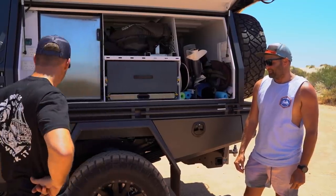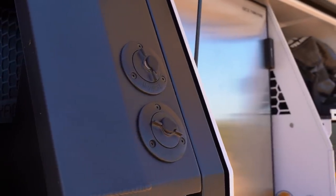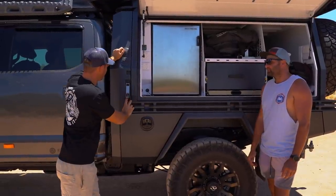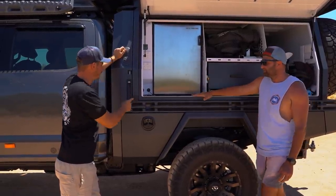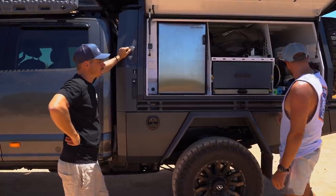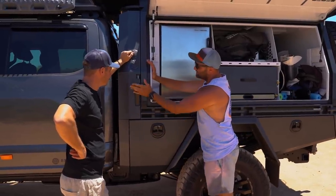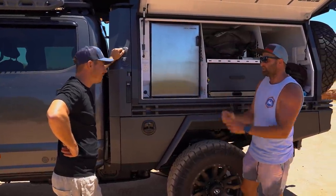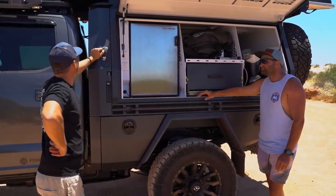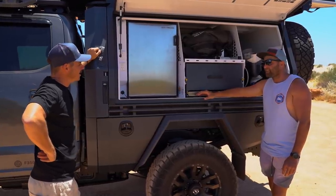There's an AdBlue filler here - this thing runs AdBlue - and the water filler is on the other side. The canopy is a jack-off type: when it comes off you can fit standard ute tray sides onto the hinges - they lean up and lock in flush, getting rid of those flimsy clips you normally get on standard ute trays.